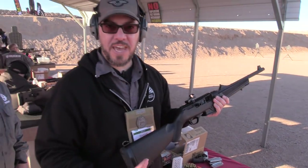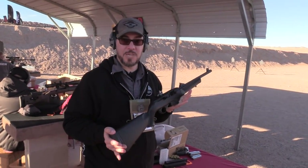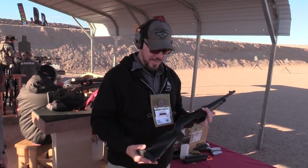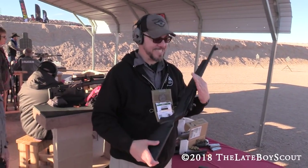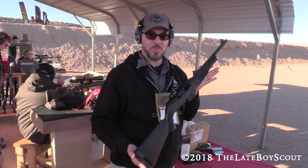I don't know offhand what the MSRP is, but if it's in a reasonable range I'm definitely going to be interested — and I think it's going to be in a reasonable range. That's the Ruger PC Carbine, SHOT Show 2018. Thanks for watching.